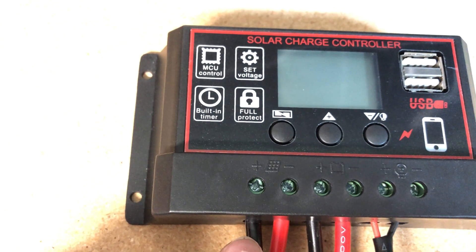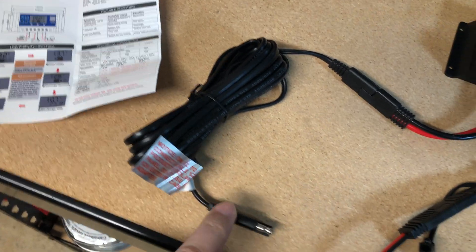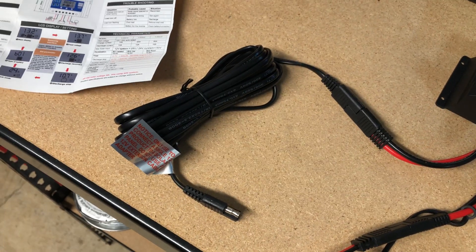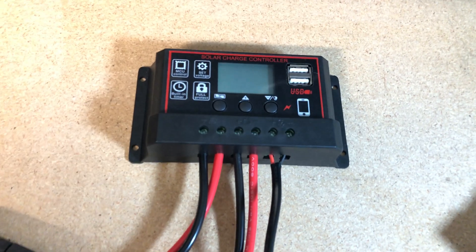Finally, let's look at the solar panel output. Why do I have a black attached to the positive and a red attached to the negative? By the time I get through this extension cable and plug into the solar panel's SAE connector, the polarity will be reversed back — just like it was for that battery cable. Don't get too worried about that, but do pay attention.